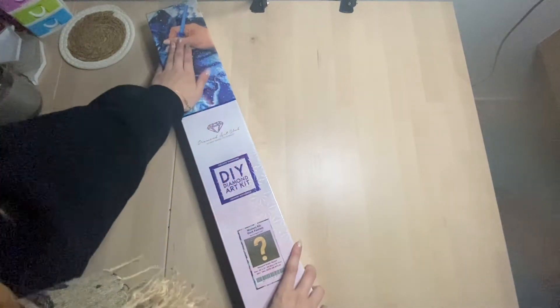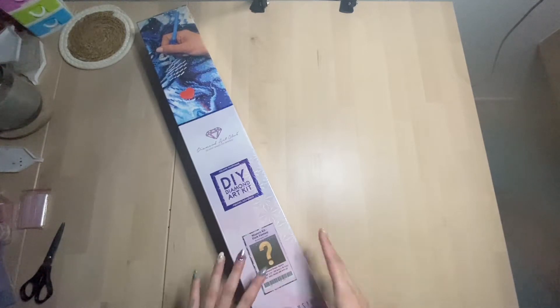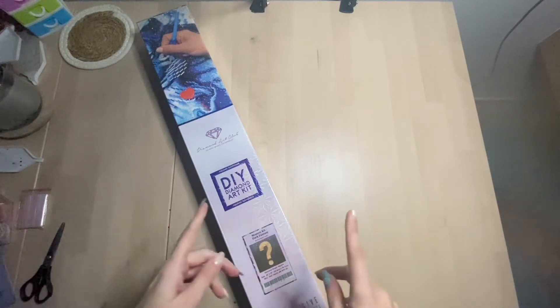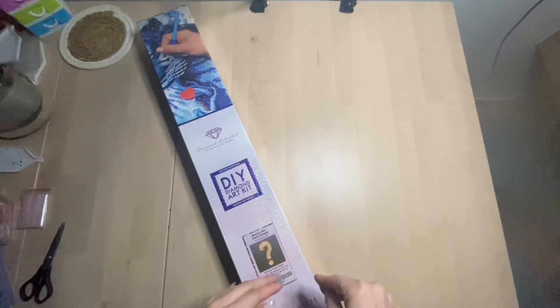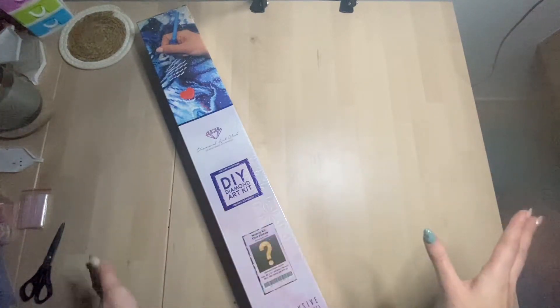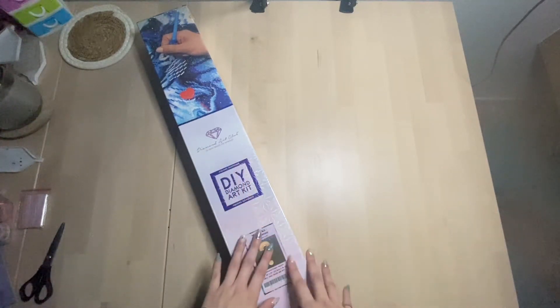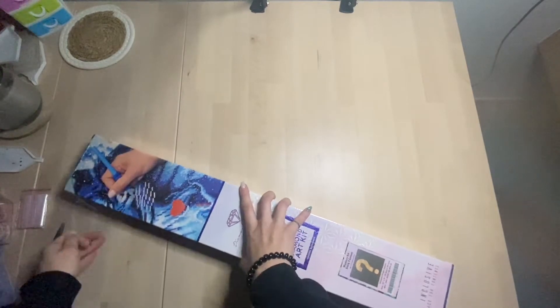Now let's get into this one — the Dark Fantasy mystery kit by Christopher Lowell, Diamond Art Club number 22. I'll open it and show you everything, just like I did with the other one. I'll open the drills so we can take a look. But if you don't want this spoiled, please click away — don't watch it. This is not a must-watch, so don't be sad about it afterwards. This is one of the last warnings I'll give you.